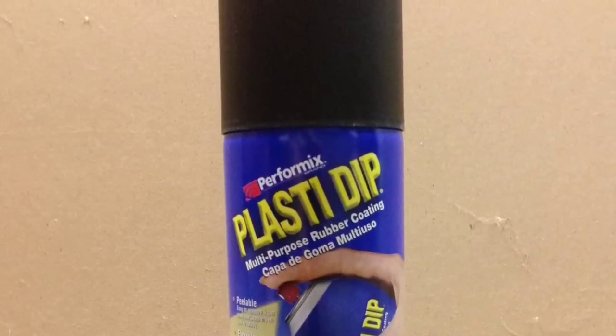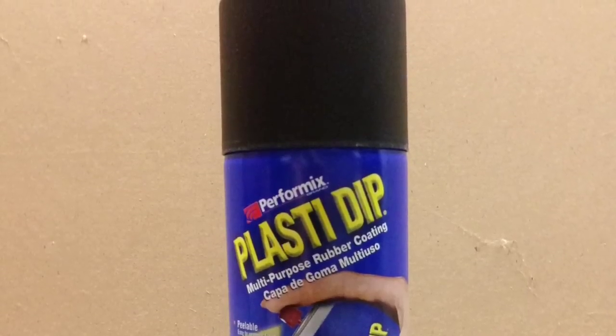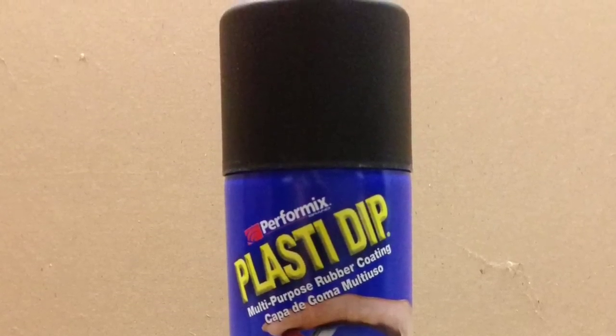Hello, this is HowToBob, and in this video I'm going to show you how to use Plasti Dip to black out an emblem on your car.